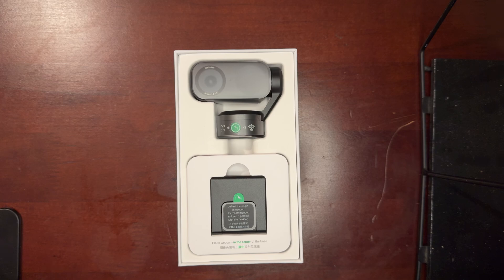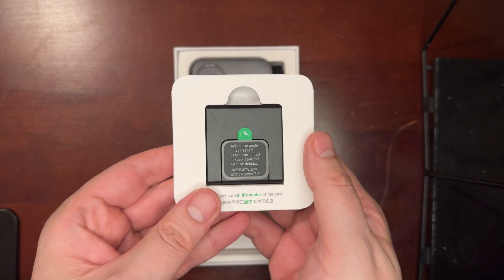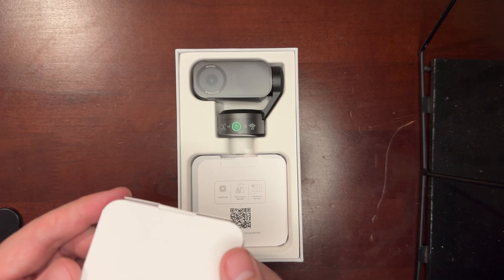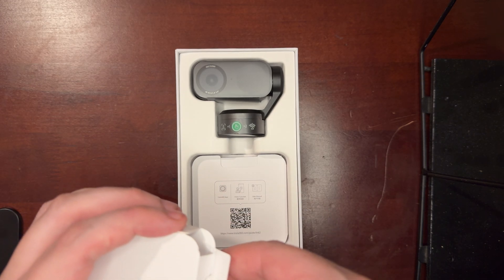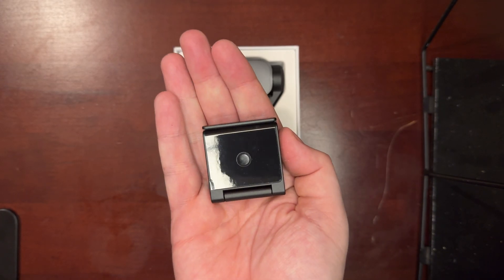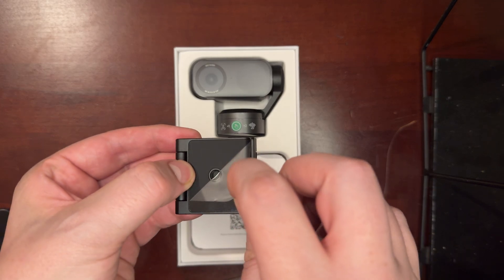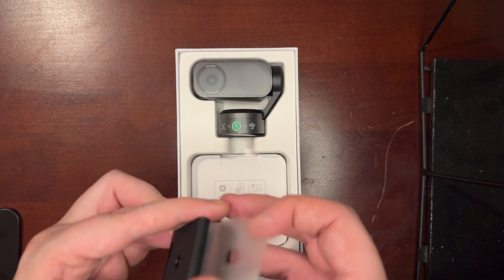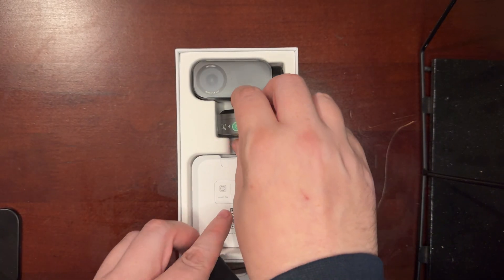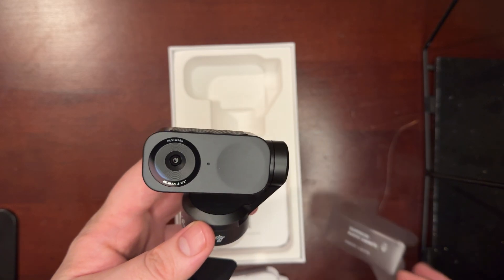The camera sits on top of the magnetic mount. That green button on the camera is a touch sensor — touch it three times to upgrade the firmware remotely while it's plugged into your PC. The mount is magnetic, which I didn't realize at first. Getting the box open was annoyingly difficult, but that just means it's well packaged. The mount is very heavy and very well built, which impressed me.